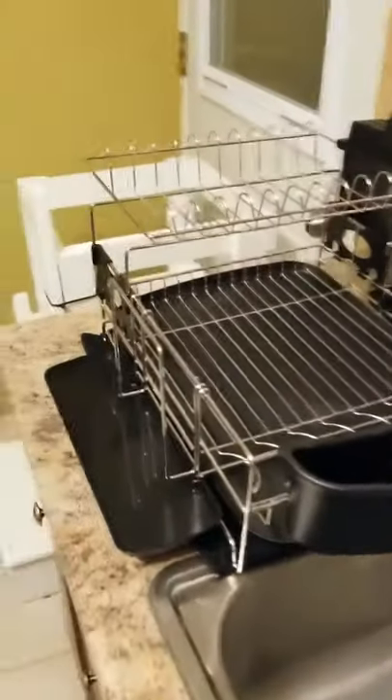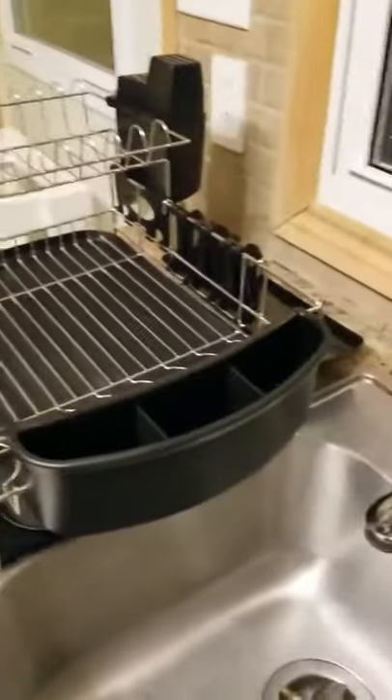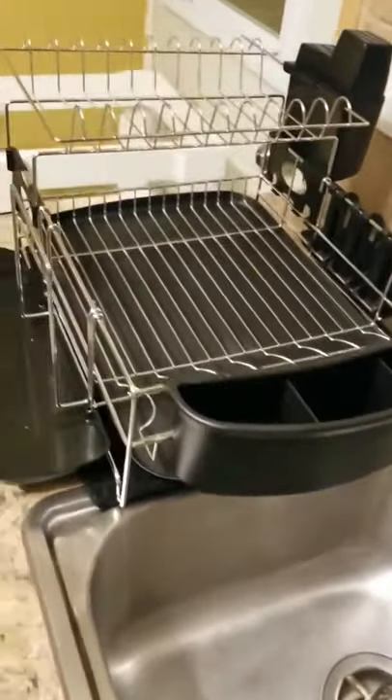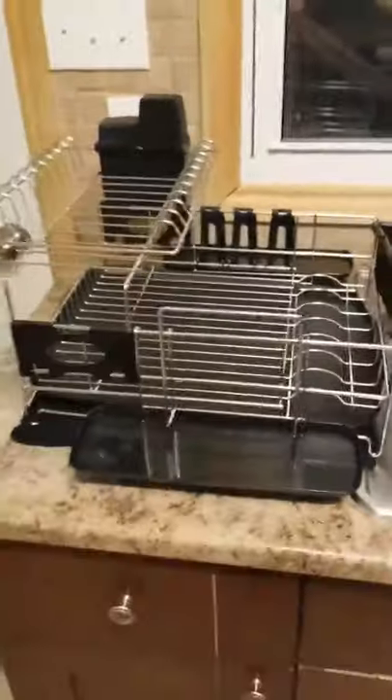This is the Jesus Christ of dish racks. It looks better turned the other way, but this is it.